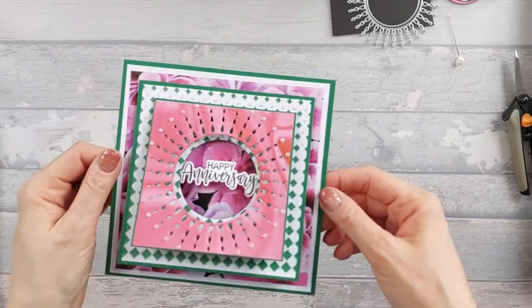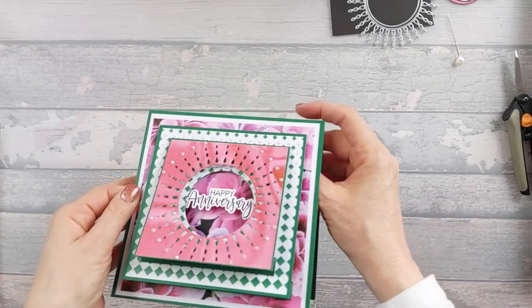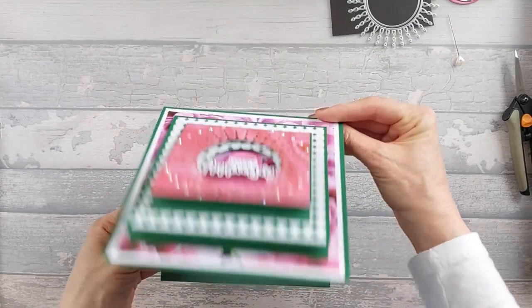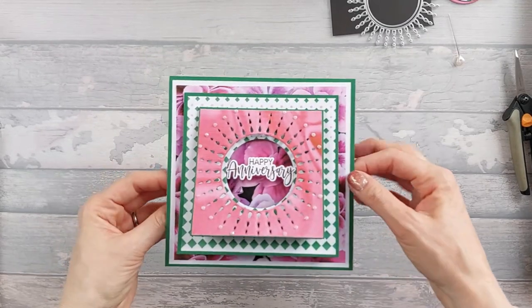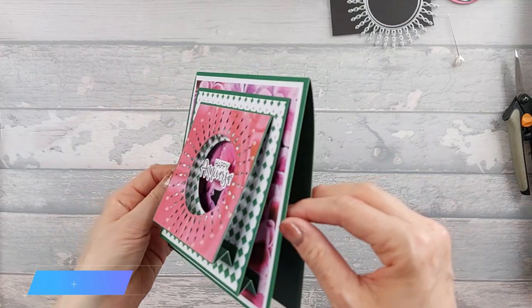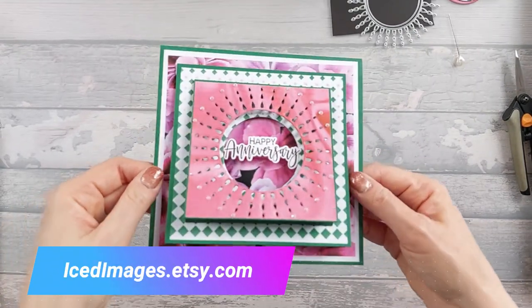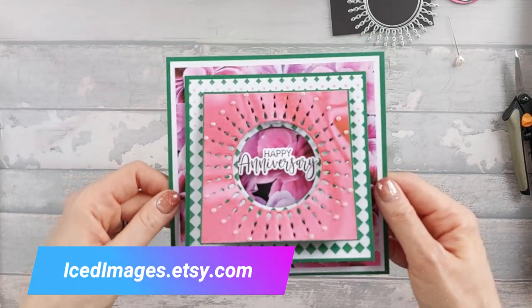So there's the finished card, and obviously that's the side profile — it stands out like that. I need to go ahead and also add in a white piece in the middle so I can write my message on and also to stabilize it, because it's not very thick, that card. But yes, that's the card for today. I hope you liked it. Please go and check out my digital papers on Etsy — this is the Dianthus paper pack.